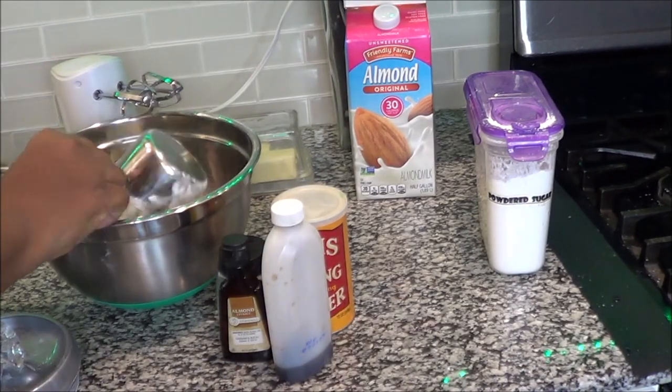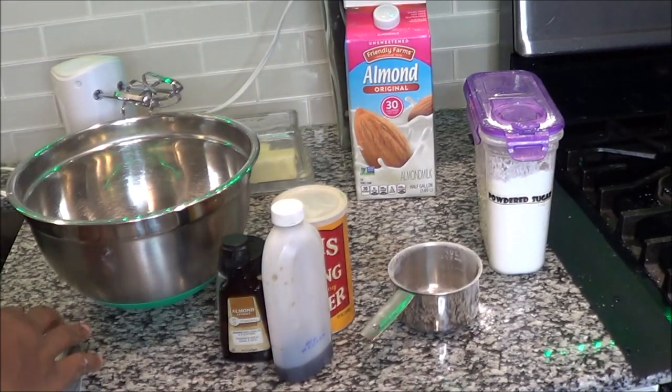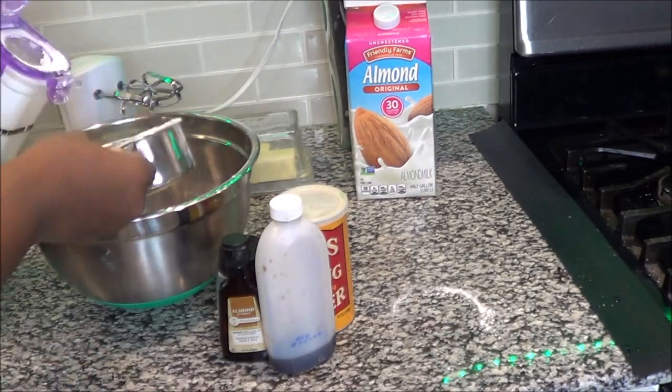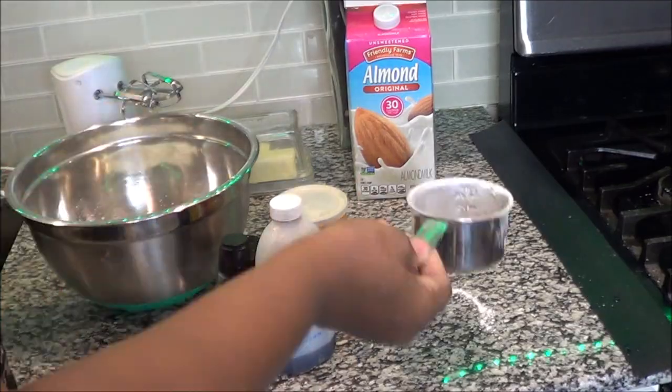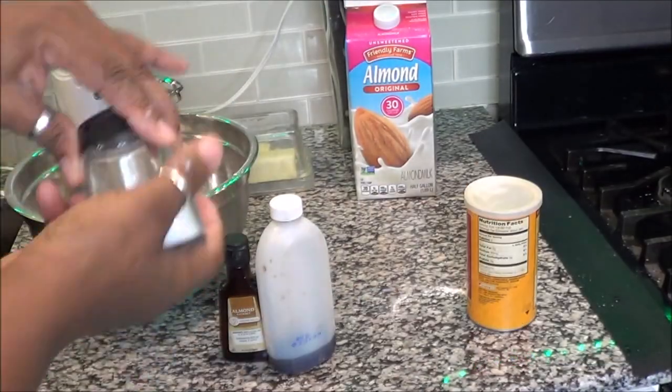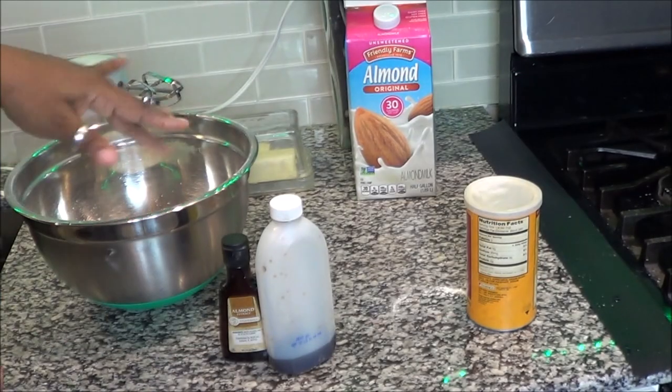First you want to start off by putting two cups of all-purpose flour into your bowl. Next step is to add one and a half cup of powdered sugar — that's confectionery or powdered sugar. Then you're going to add a half a teaspoon of baking powder. Next is going to be a half a teaspoon of salt.